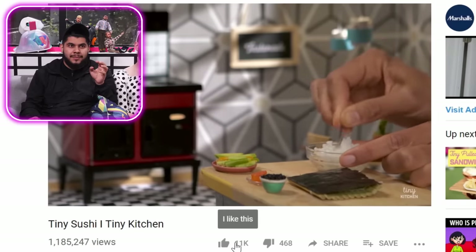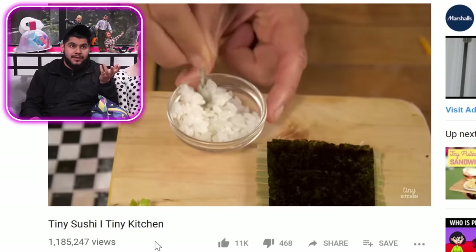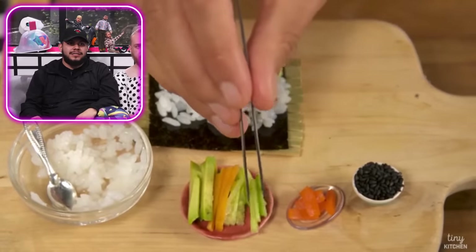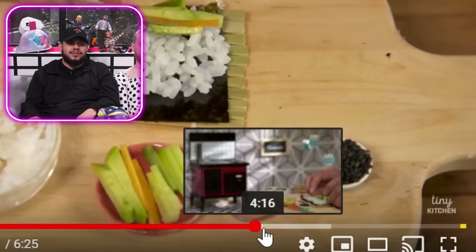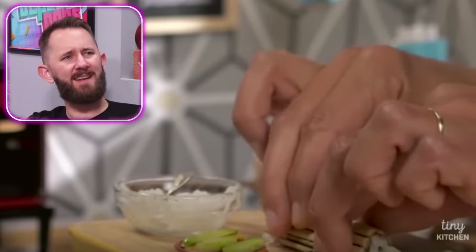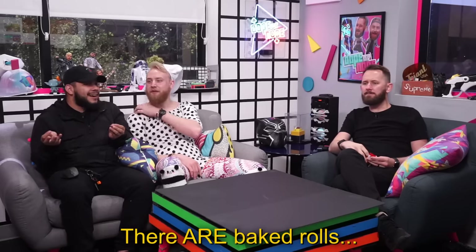Right here you can see she has her seaweed paper laid down and she keeps mixing her rice. First you lay down your rice. Then she's taking her veggies — you lay down some veggies inside of it. Those are celery sticks. Then she puts in some salmon and rolls that baby up. Salmon is the only form of sushi I'll eat, and I don't like sushi at all — but salmon sushi that's smoked. Does sushi have to be raw? Let us know in the comments down below.